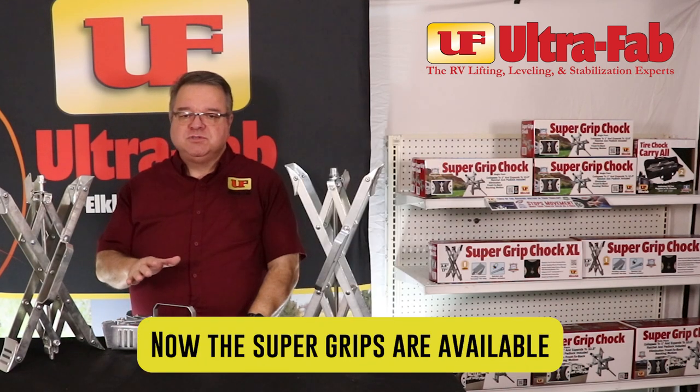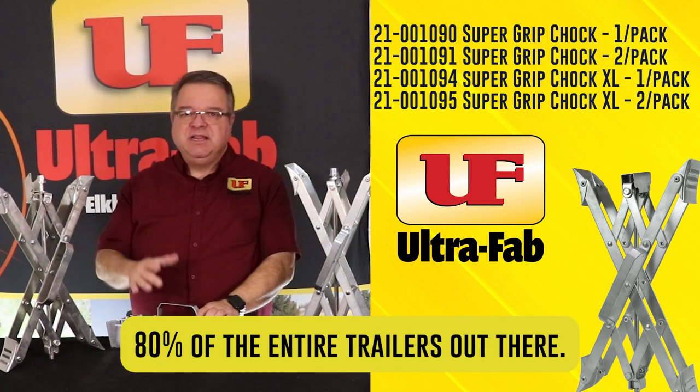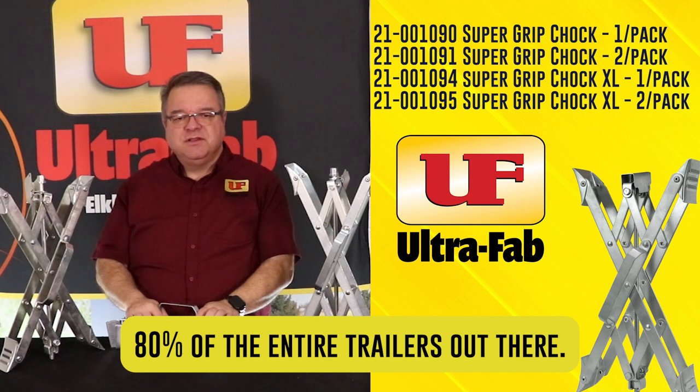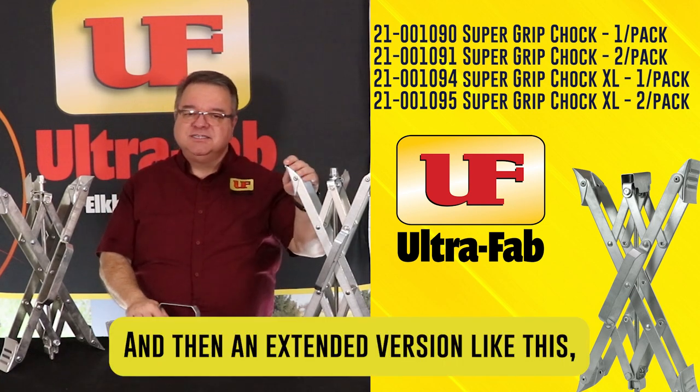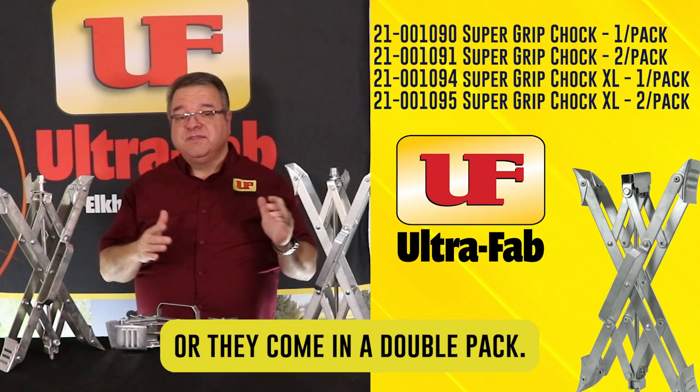The Supergrip is available in a standard size like this, which covers 80% of the entire trailers out there, and then an extended version like this, which covers the other 20%. And they come in a single pack or they come in a double pack.